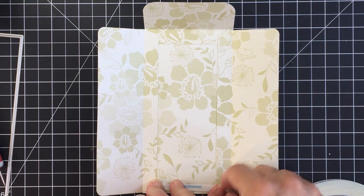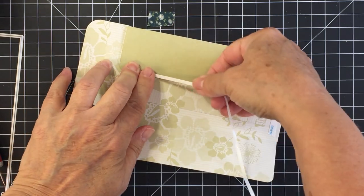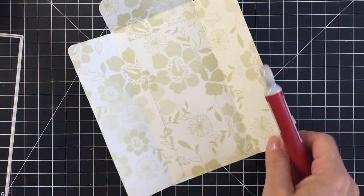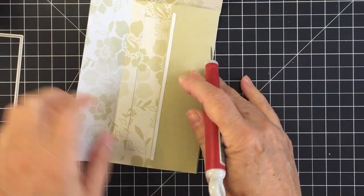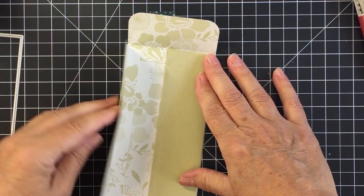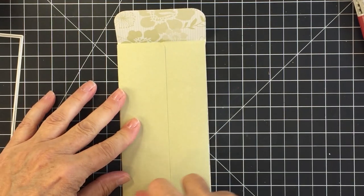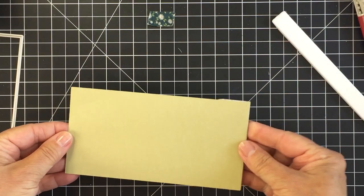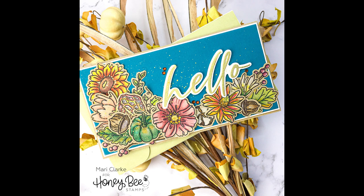I put a strip of adhesive at the bottom of the envelope and on one side only of the backing flap. I fold in the right side first — the one with the adhesive — which sticks that flap down and closes up the bottom right of the envelope. Then I close up the left side, and it's all adhered and finished. I love how this turned out — it coordinates nicely with the card, and I love having a die set that cuts out an envelope for this unique card size.